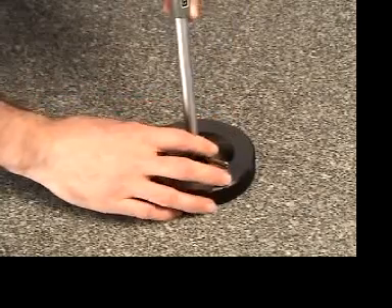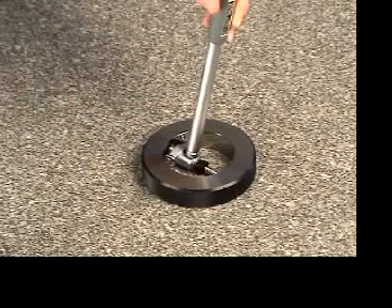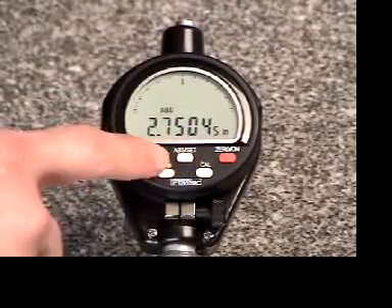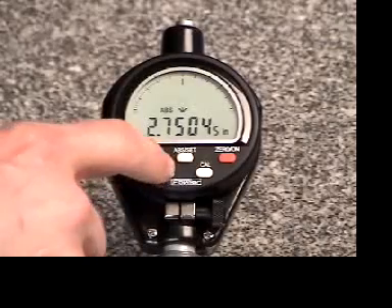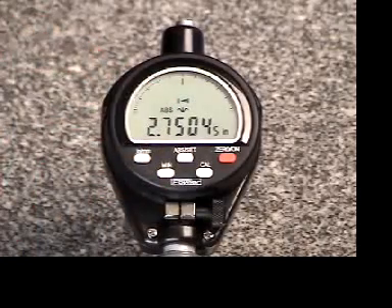Ensure there is plenty of plunger travel so you can get full rock on the bore gauge. To initiate calibration, ensure the gauge is still in absolute mode by pressing the AB Set button if needed — the ABS icon will be visible. Next, tap the Min button. This activates the minimum lock function and ensures capture of the reversal point of the ring. The Min symbol will be visible.